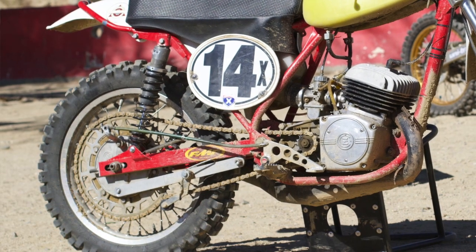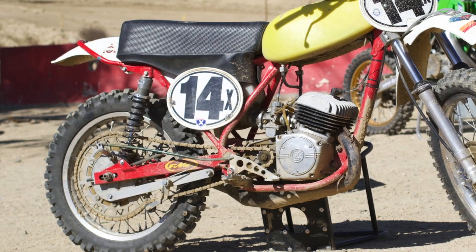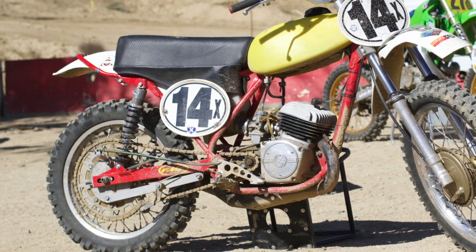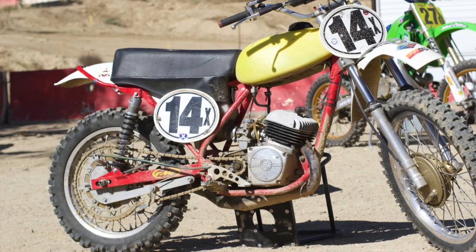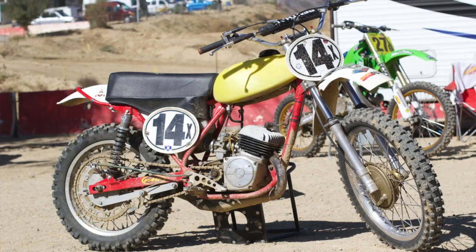Also, you want to make sure you have this special chain adjuster — that's really necessary too. Other than that you could race pretty much the stock engine, just put a Mikuni carburetor on, tweak it up, and you're ready to go.